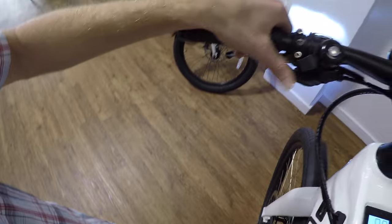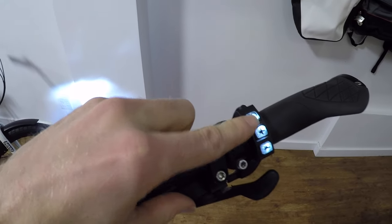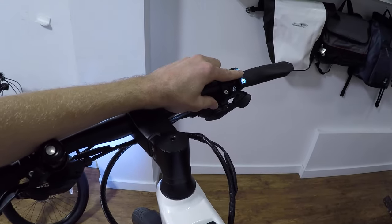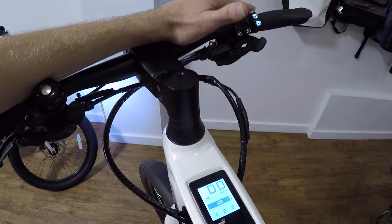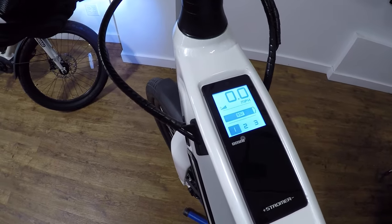You can see the cockpit up here. You've got brakes, shifters, a bell, a light for safety, and then over here we've got this little control console. You've got a button for the light, a plus and a minus, and this is the display. So when I press that plus button, it's going to deliver me to different levels of pedal assist — one, two, and three.